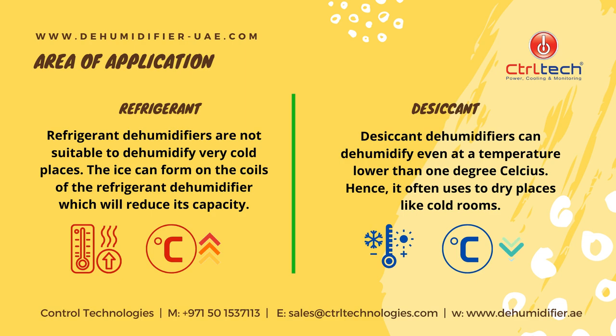Now let's understand the major differences between these two units. Refrigerant dehumidifiers are not suitable to dehumidify very cold places. Ice can form on the coils of the refrigerant dehumidifier, which will reduce its capacity. On the other hand, desiccant dehumidifiers can dehumidify even at a temperature lower than 1 degree Celsius. Hence, they are often used to dry places like cold rooms.